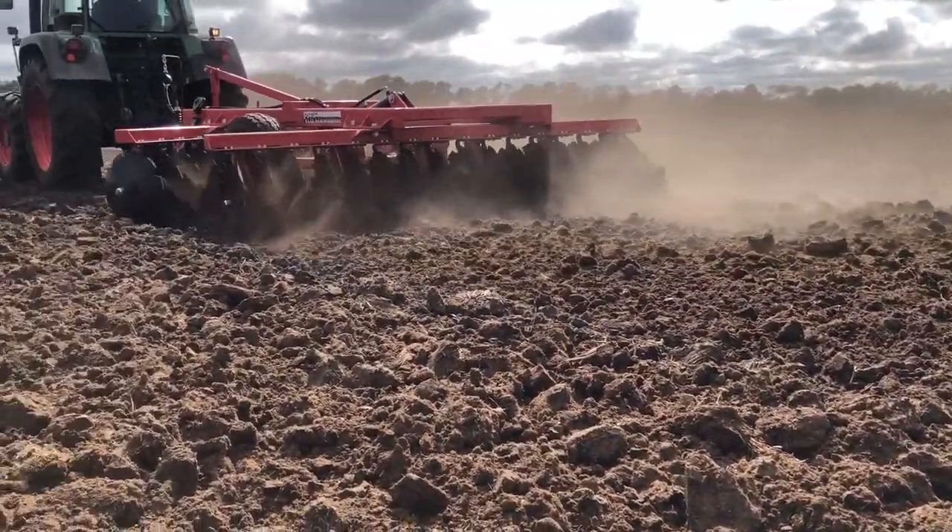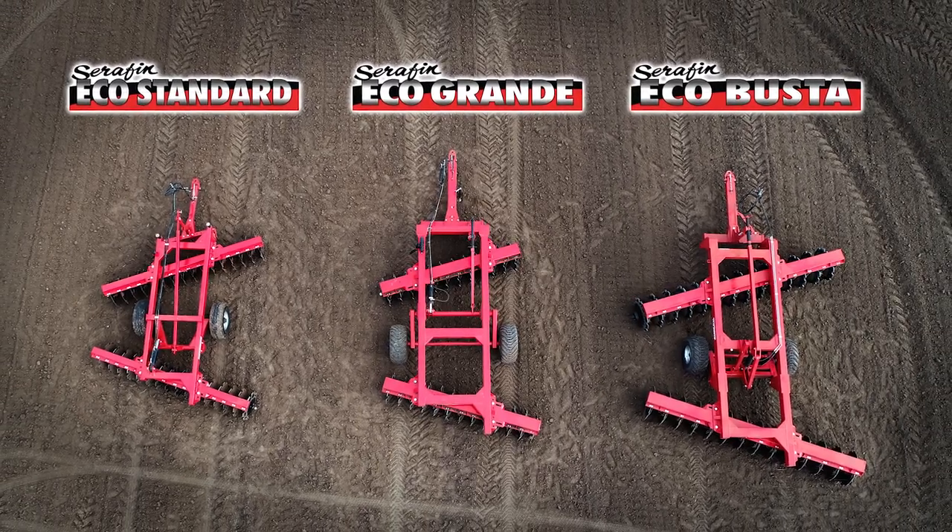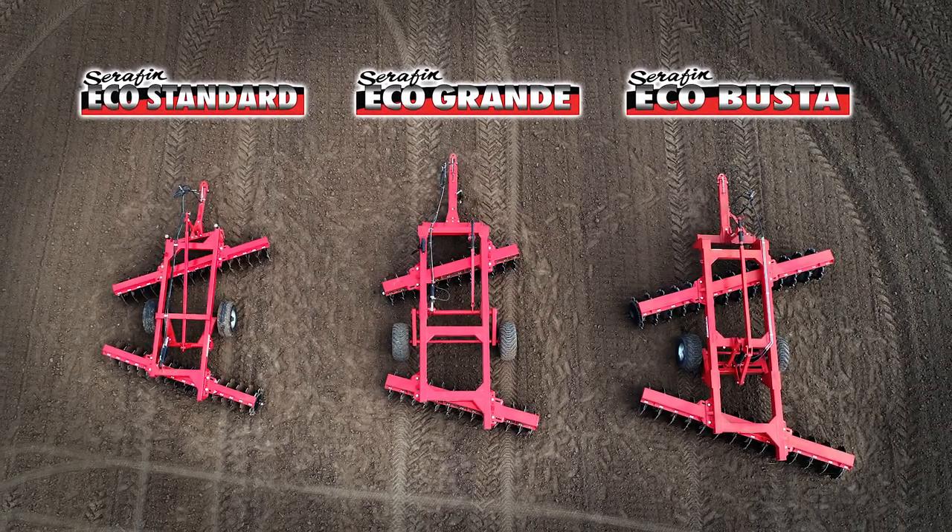The Seraphin Eco range comes fully assembled in our workshop, ready for work once delivered. Some machines require disassembly prior to transport.